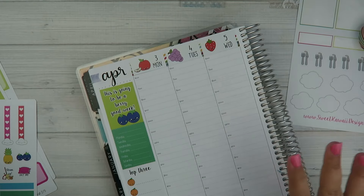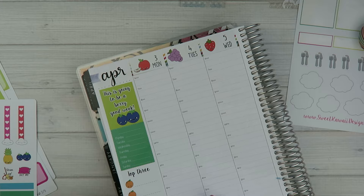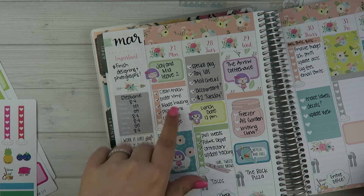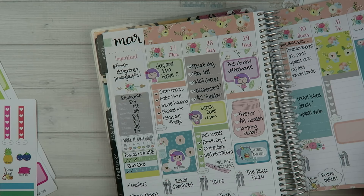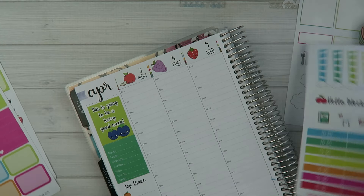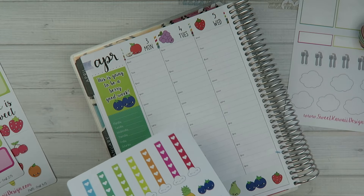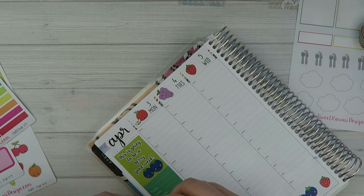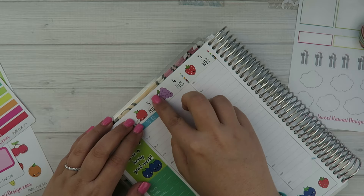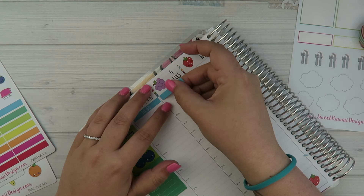Last week I was a little more sporadic with the placement of the stickers. When I do my vertical spreads usually I'm really methodical and everything's laid out exactly the same. I think I'm going to try that with the hourly planner — I've actually only done a more randomized type of layout since I started using it, so we'll see how that turns out. We're going to put the to-do headers across all of the top.